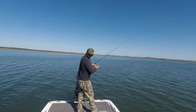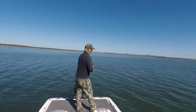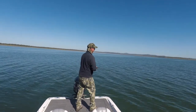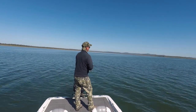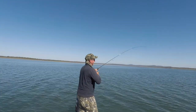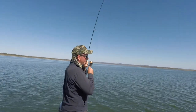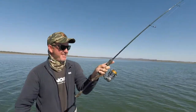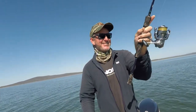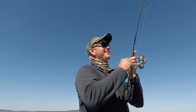Hit the bottom again, give them another 10-15 turns. It was straight away — that's what you want. It's a bit of a pattern at the moment, they seem to be wanting to pick it up just as you get it off the bottom. Good fish — good fish, he is going. Real good fish.